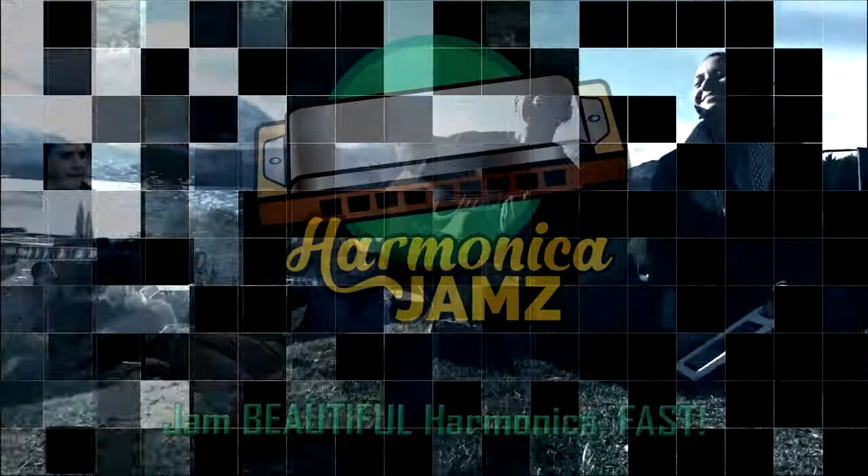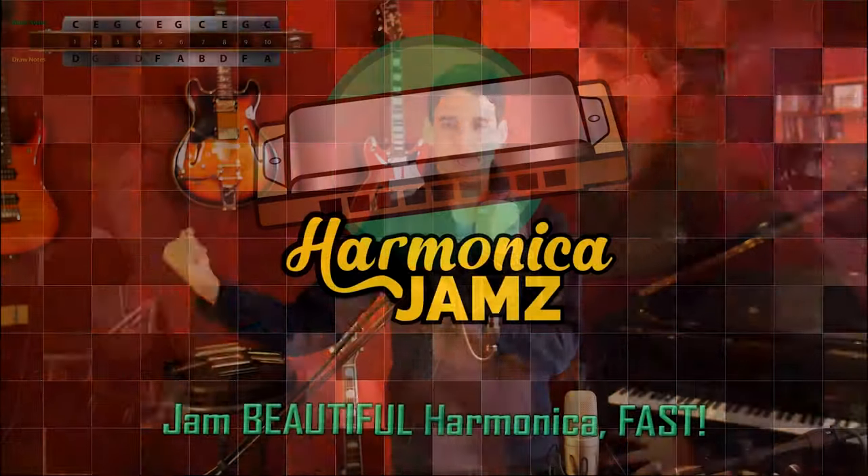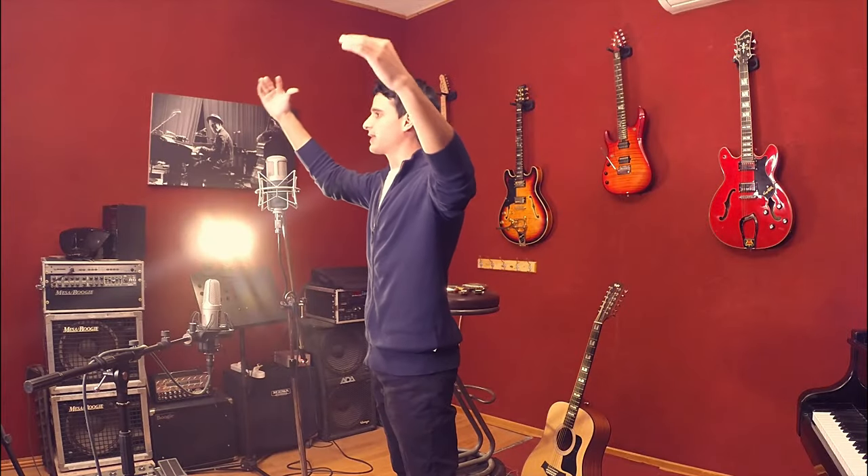Hey everybody! Welcome to Harmonica Jams 8020. I'm very excited that you're here with me and we're going to now start this beautiful journey together on the harmonica and turn you into excellent harmonica players. The first step today is I'm going to show you just four simple tweaks that you can do to your sound that will immediately make you sound much fuller and give your sound a lot more character — that would be a great starting point.